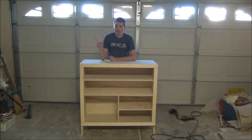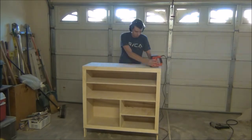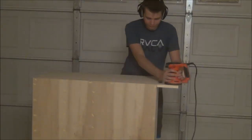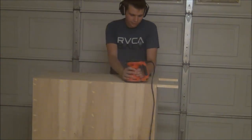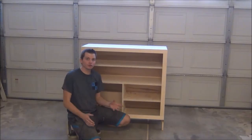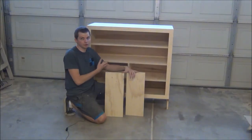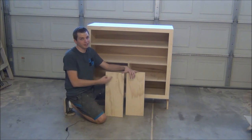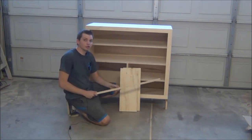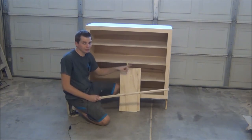Before we move on to the next and final stage, I think it'd be a good idea to take a short break from building to sand the whole outside of this thing down really well. Now there are really only about two things left to do, and that is make the doors and stain everything. To get started on the doors, I'm going to take two identical plywood boards that are 8¾ by 21¾, and glue and nail ¾-inch square plywood strips just like we used for the body around the door panels.